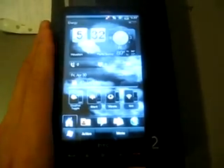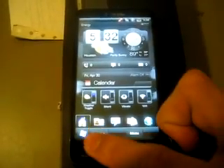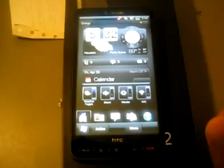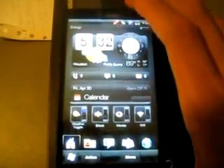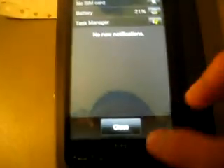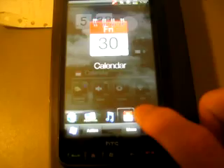It looks a little different from stock. As you can probably notice, the start menu button is down here now instead of up at the top. There's a lot more color in the notification bars, and there's something called an Arc Switch, which is a little task manager type thing.